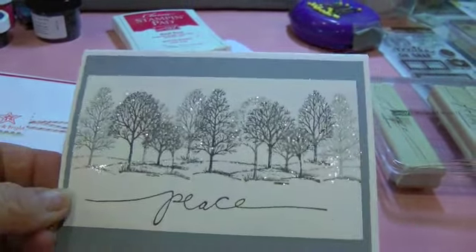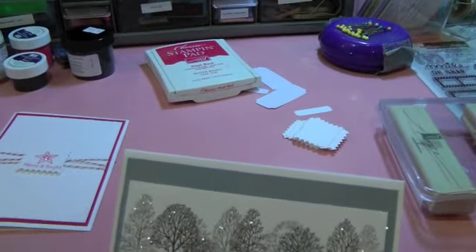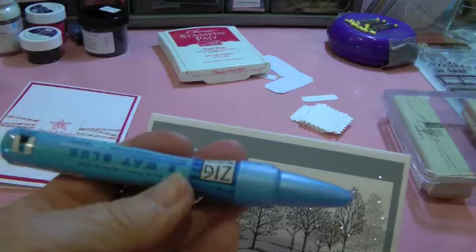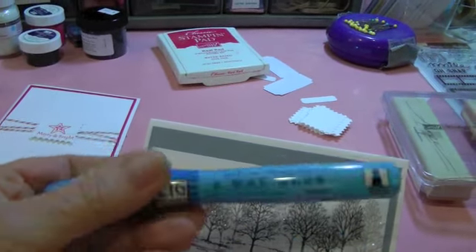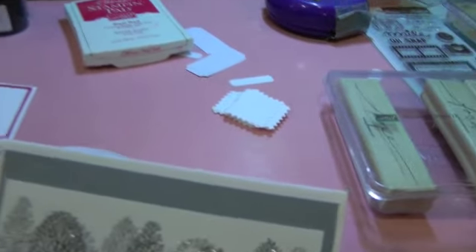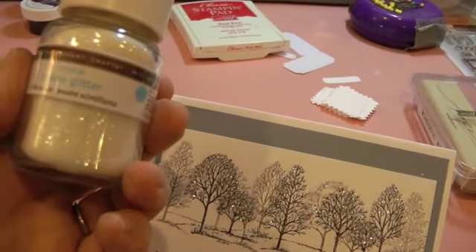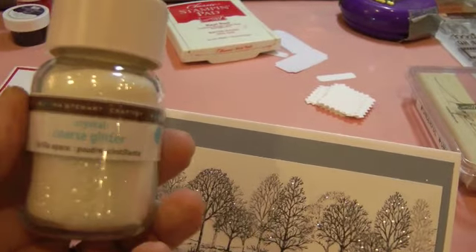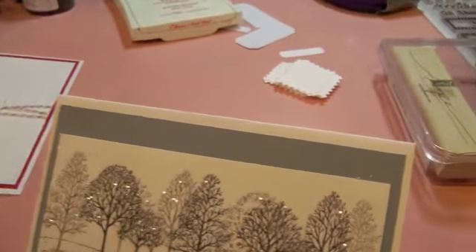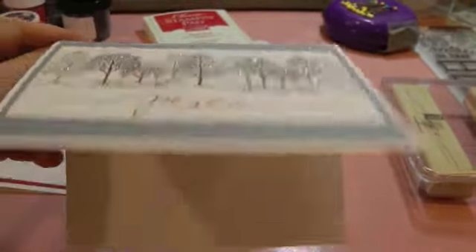So it's very simple, I love the glitter. I used a two-way pen — a Zig two-way pen — and the glitter is Martha Stewart crystal coarse glitter. Just very simple, and the inside is embossed, it just says Merry Christmas.